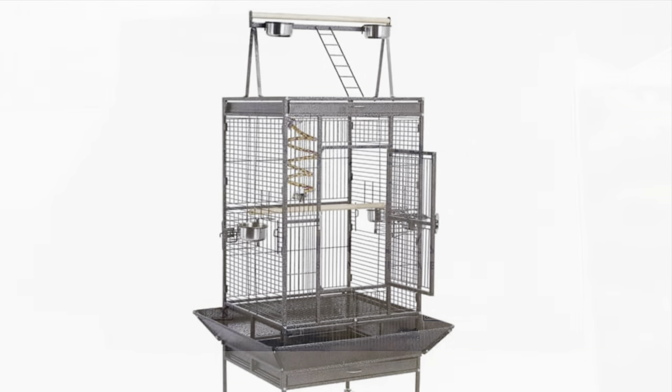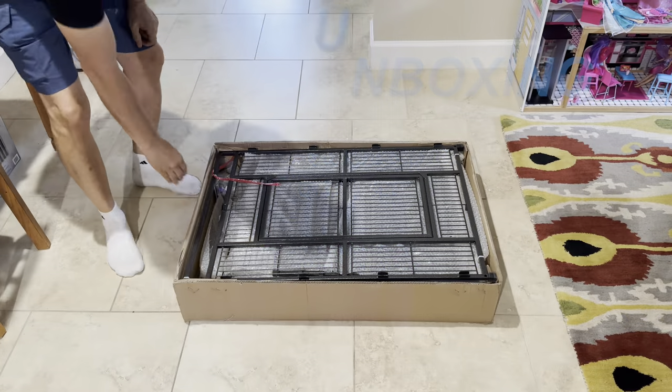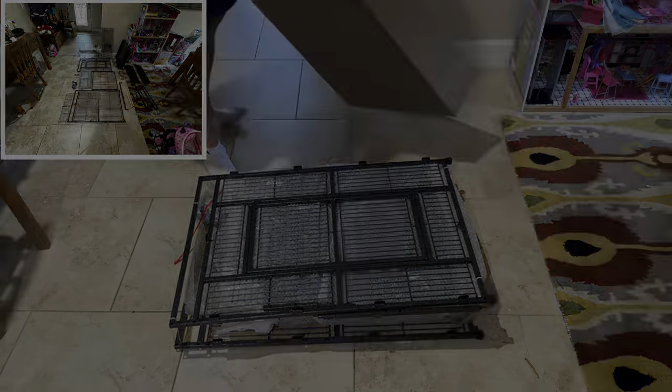Olay! This is Hellhound Engineering Solutions, bringing you a down and dirty unboxing and setup of the Yahitech 69-inch large parrot cage.